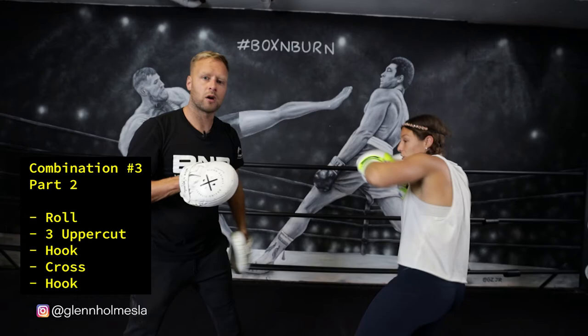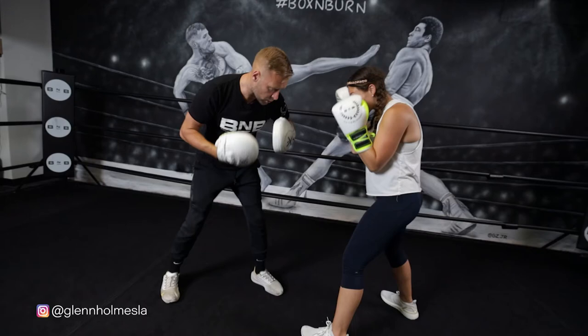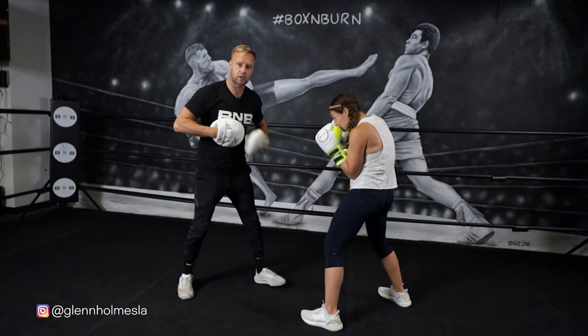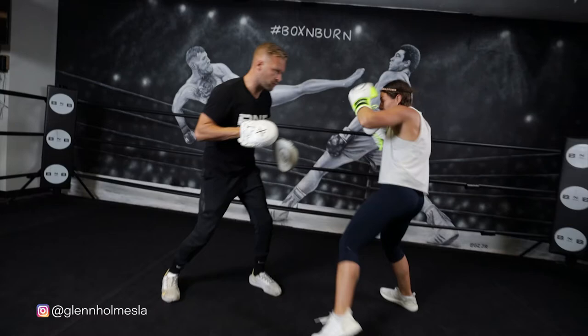So we put it all together, it should flow like this: one-two hook body, roll. And the key right here is you're staying close, because this is a combination designed for working inside. When you're in close with your opponent, this is the kind of stuff we're working on. One-two hook body, roll. Good speed. And again.